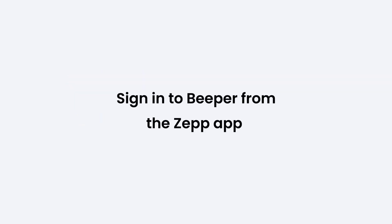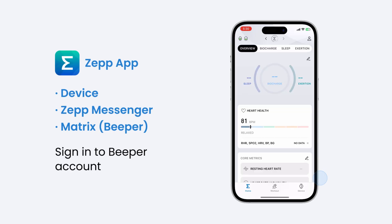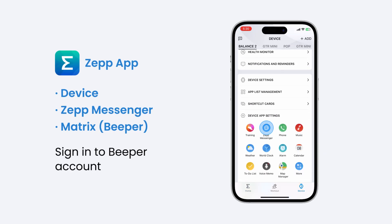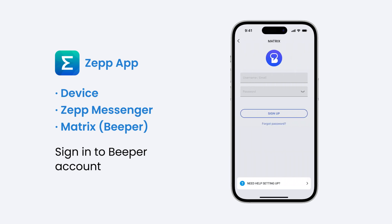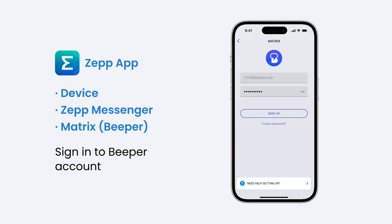Then sign into Beeper from the ZEPP app. Open ZEPP, go to Device, then ZEPP Messenger, then Matrix. Sign in with your Beeper username or with your email and password. If you haven't set a password or if you've forgotten it, tap Forgot Password and follow the on-screen instructions to reset it.